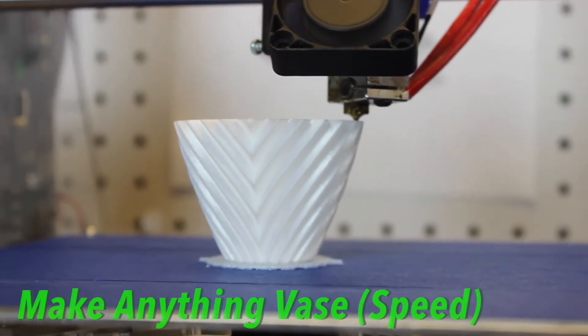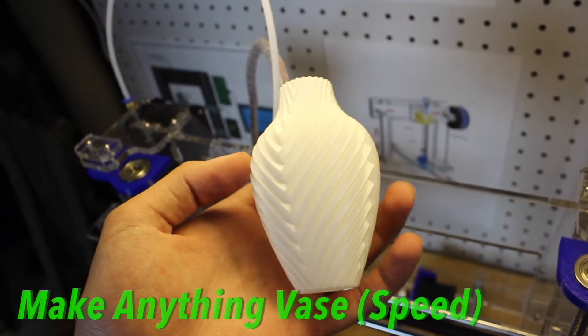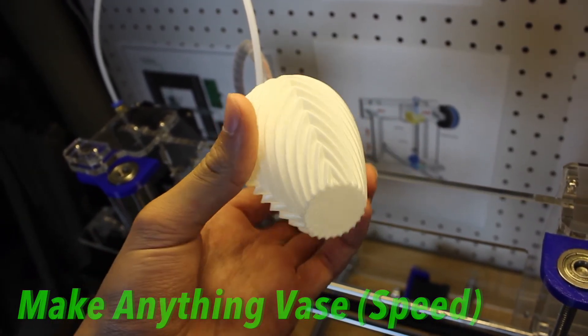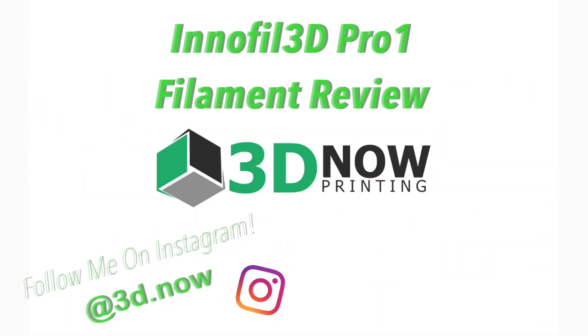If you want to check this filament out, I'll put some links in the description below to the website and places where you can purchase it. Also, I have an Instagram at 3d.now — go over there and follow me for updates. Thanks for watching, please give a thumbs up, subscribe for more videos like this, comment down below and I'll answer every single question. I'll see you guys in the next video.